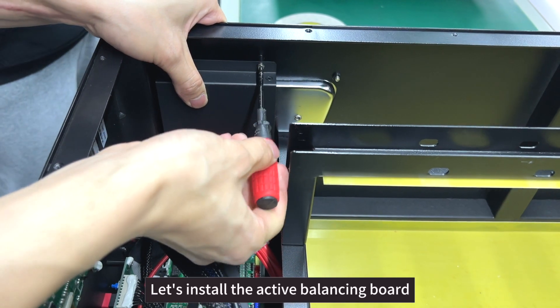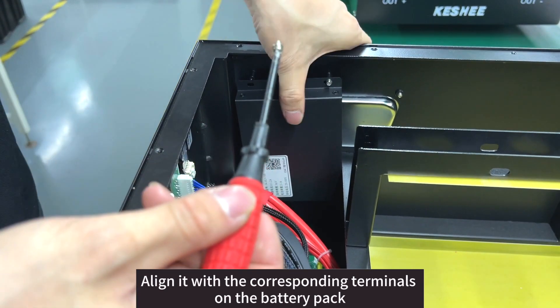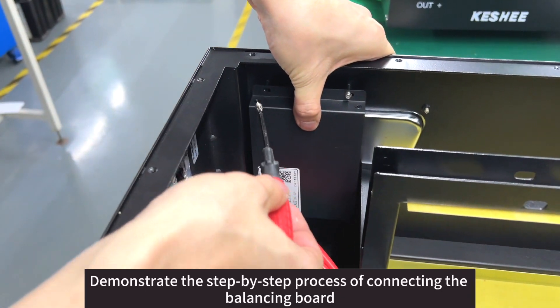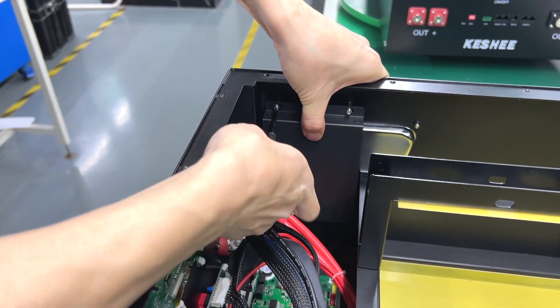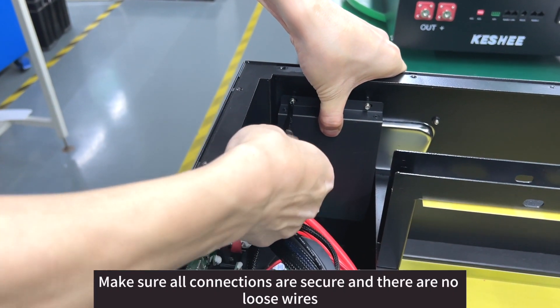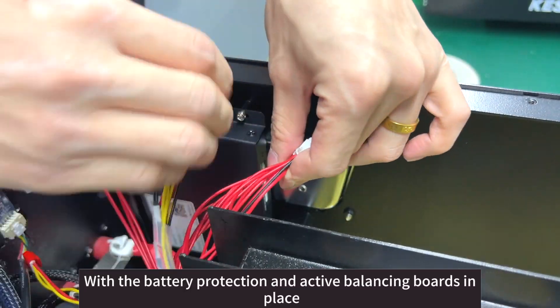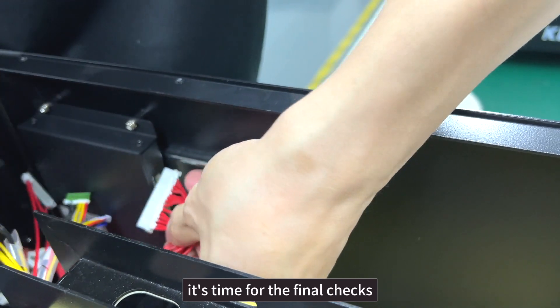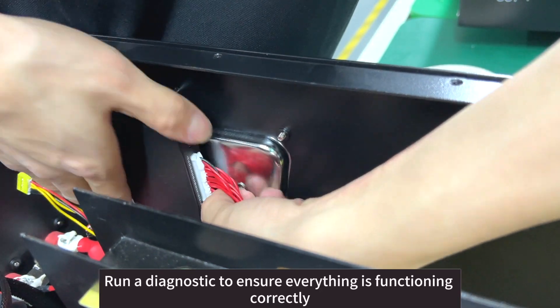Let's install the active balancing board. Align it with the corresponding terminals on the battery pack. Demonstrate the step-by-step process of connecting the balancing board. Make sure all connections are secure and there are no loose wires. With the battery protection and active balancing boards in place, it's time for the final checks — run a diagnostic to ensure everything is functioning correctly.